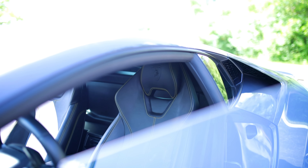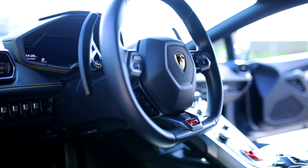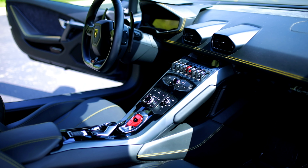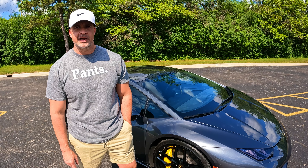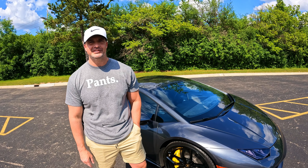Is it automatic with the option to paddle shift? Yes, it's a seven-speed dual clutch transmission with dual paddle shift. The shifts are super quick. I believe the Aventadors and some of the higher V12 models have the single clutch, but the DCT makes all the difference when you're racing or cruising — those quick shifts are unmatched.